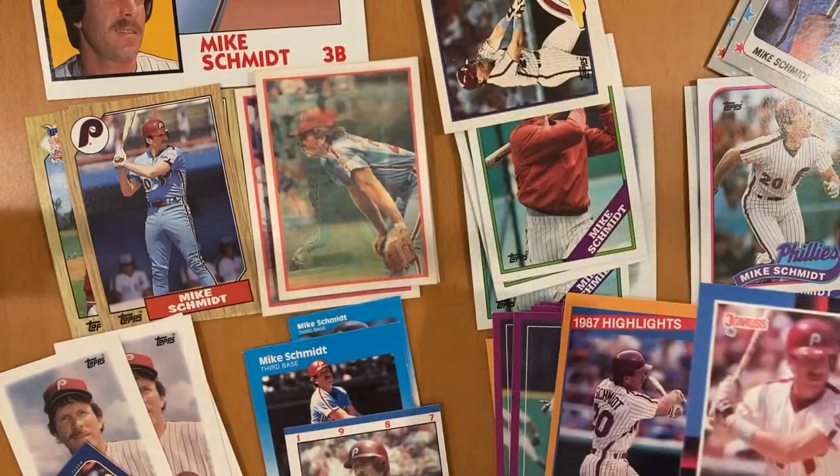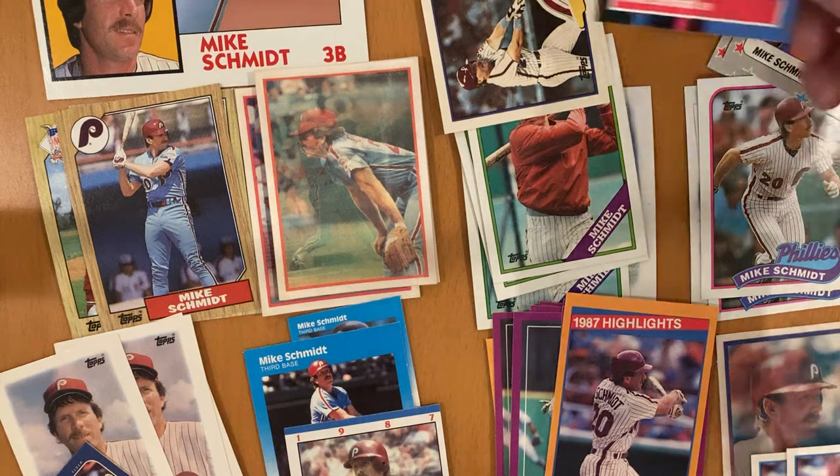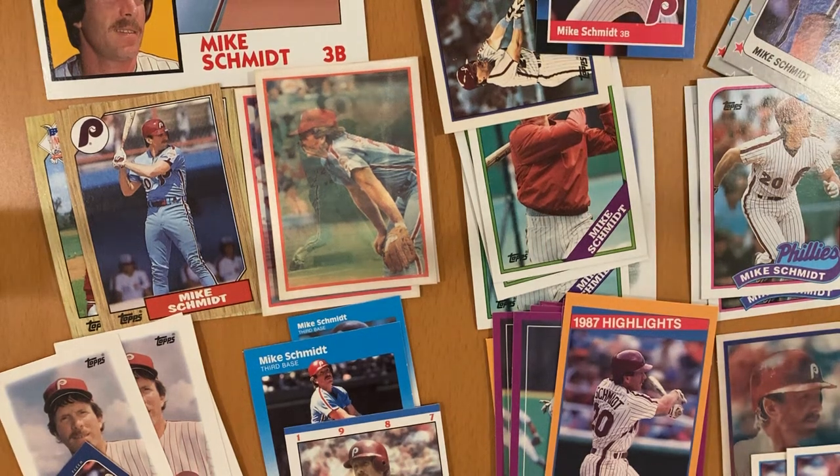Career batting average of .267, which is not that impressive, but 2,234 hits — pretty good there. 548 home runs and 1,595 RBIs. To boot, a 12-time All-Star, and he actually won the World Series for the Phillies in 1980.